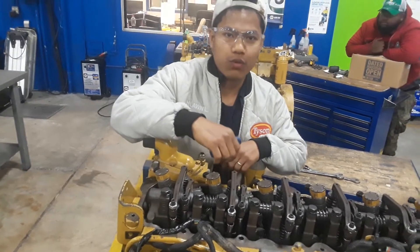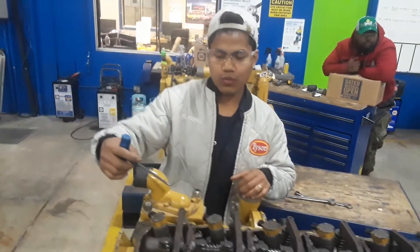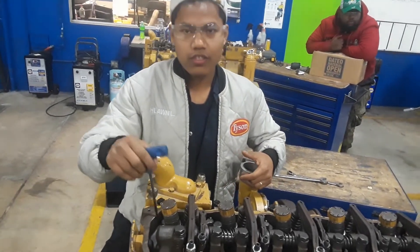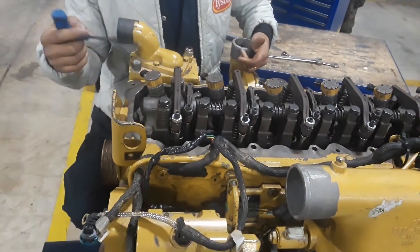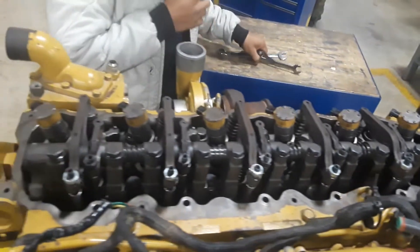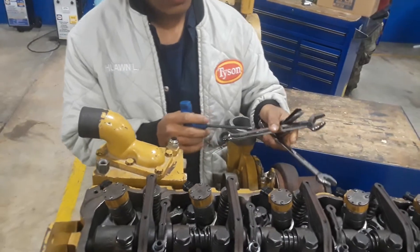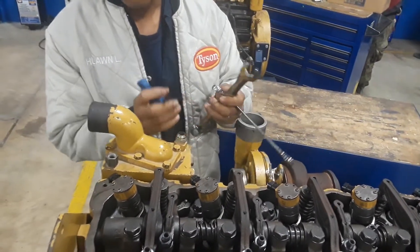Hello everyone, my name is Luik from Jetax. I'm going to take a video with a valve adjustment. This engine is a Mac 2006 C7. I need tools: 16mm and 17mm, and a 5mm allen key.